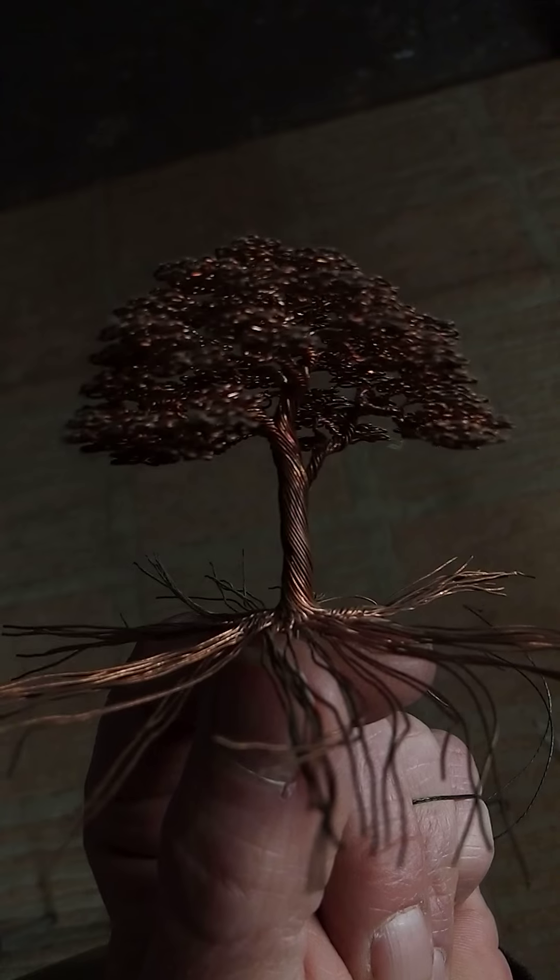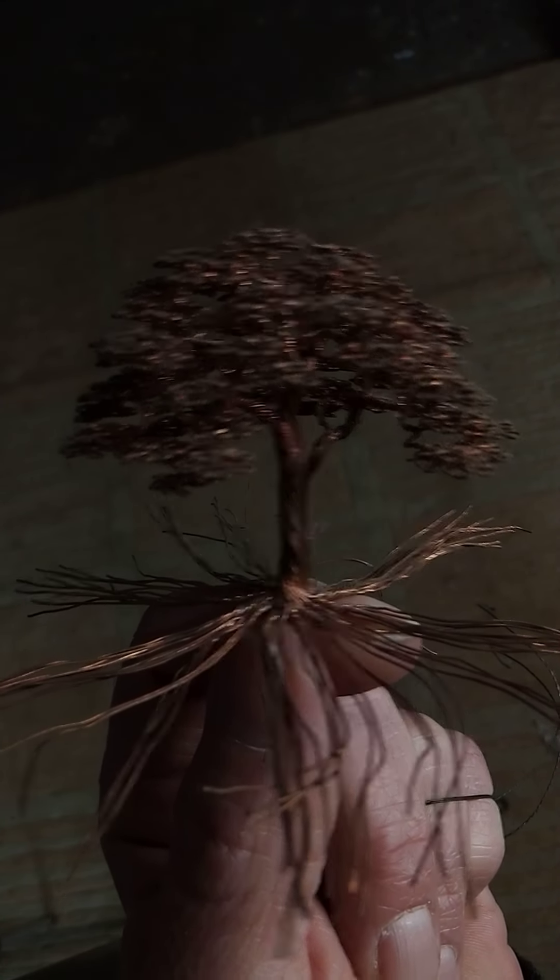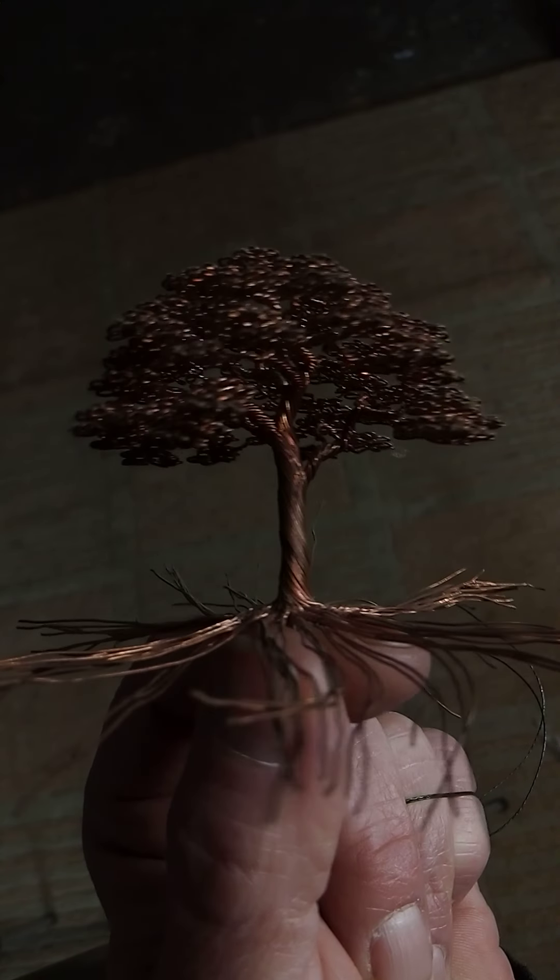You don't need a jig. This tree here was all made just with my hands, except for the leaves — you need a tool to do that.